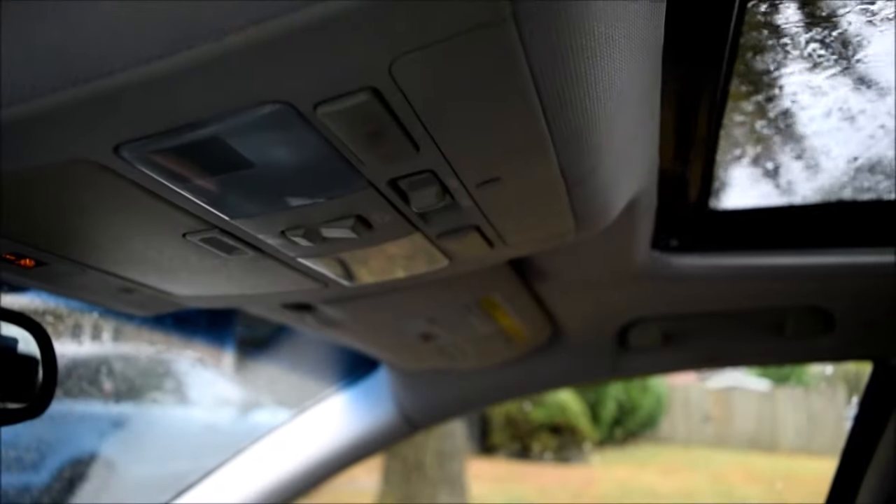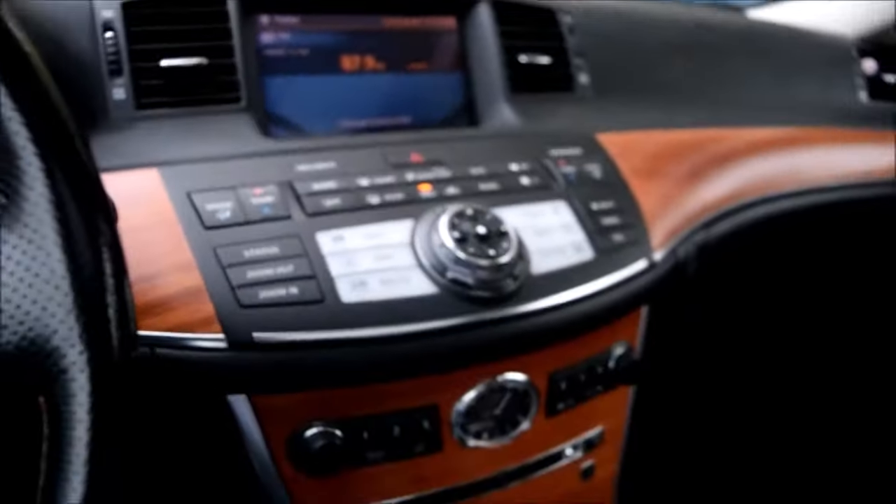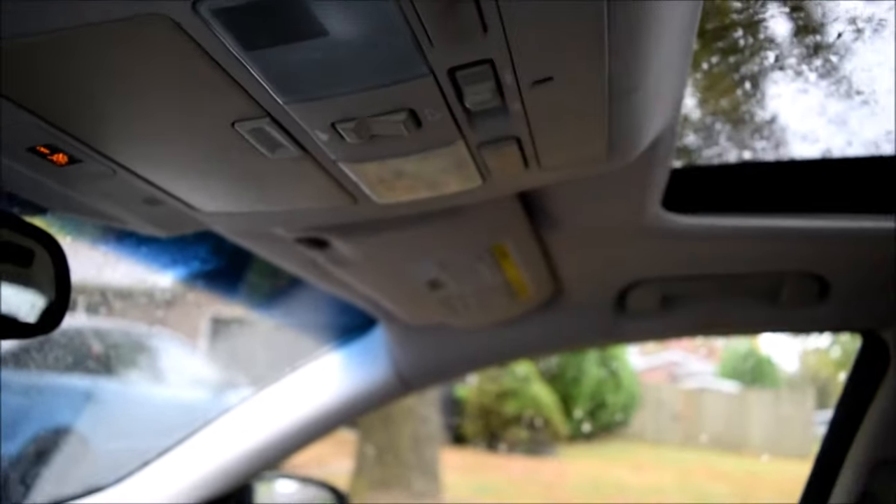Push it back and it works — no fuss. So that's it: that's how you reset your automatic sunroof position, or your one-touch sunroof switch, after disconnecting your battery.